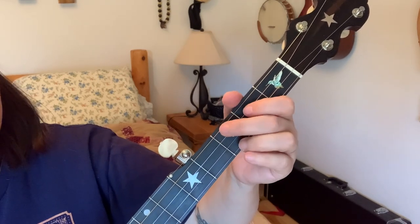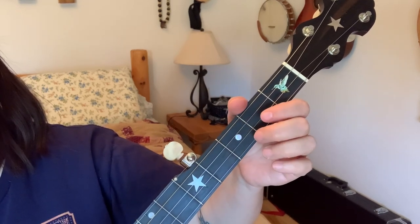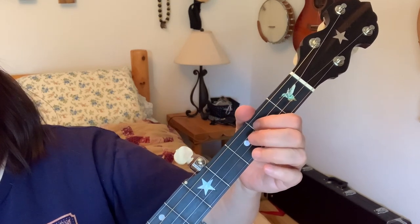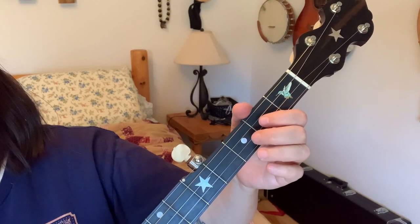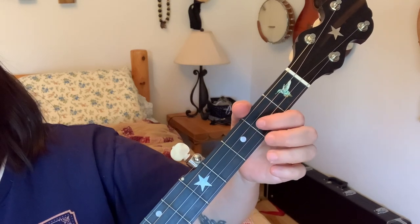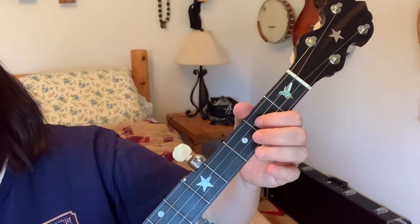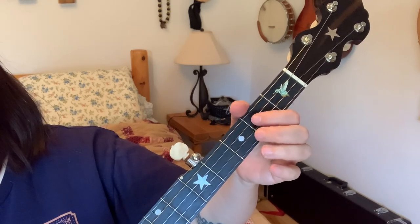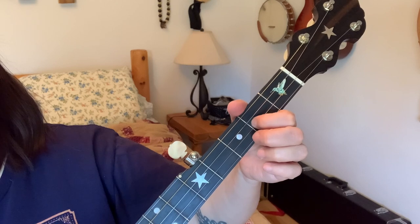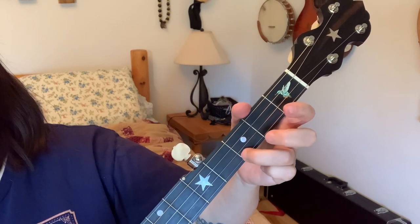A little faster. Next is: open third string, third string second fret, open second string, second string second fret — and you do that twice. Your single note there is at the second fret of the second string.